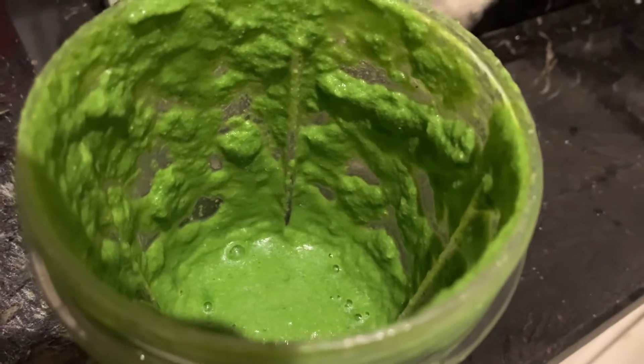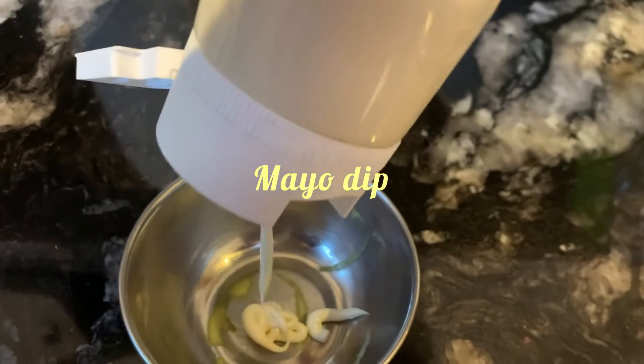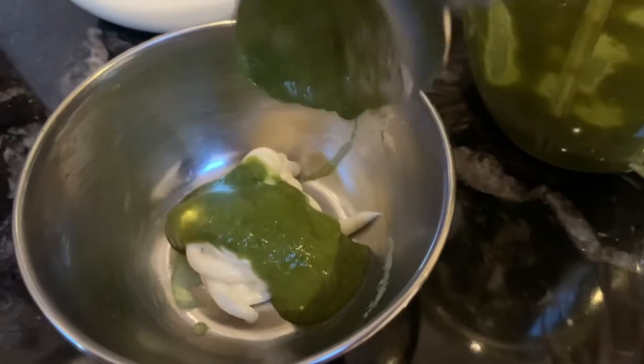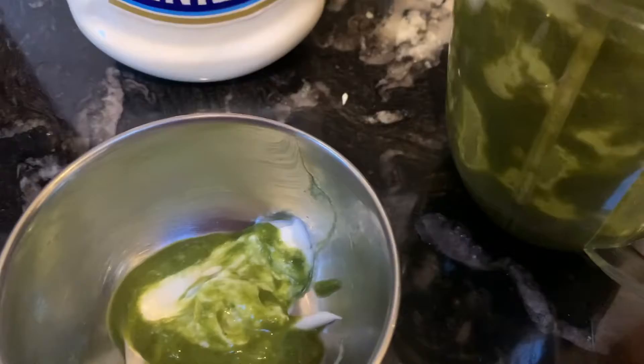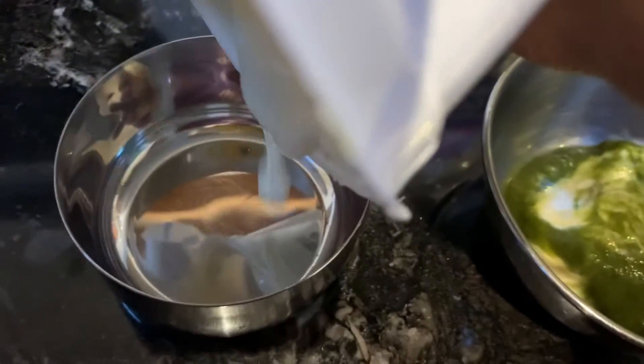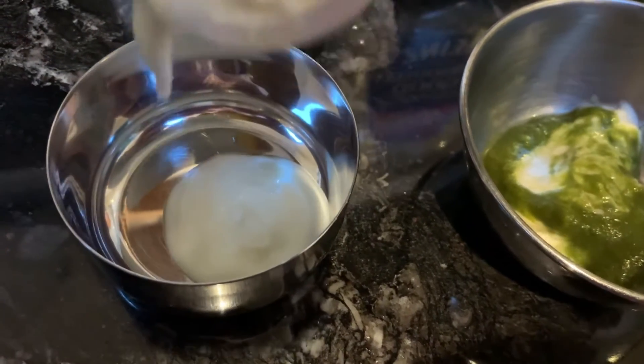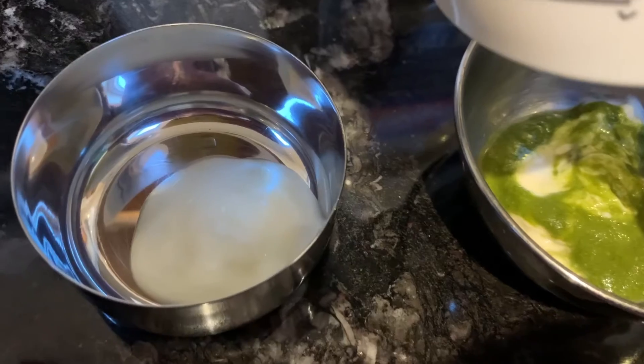You can enjoy it on its own as green chutney, or you can mix it with a bit of mayonnaise to make a delicious dipping sauce. Add some green chutney into the mayonnaise and make it a dipping sauce. Or you can take some Greek yogurt and add some green chutney to it to make a yogurt dipping sauce.